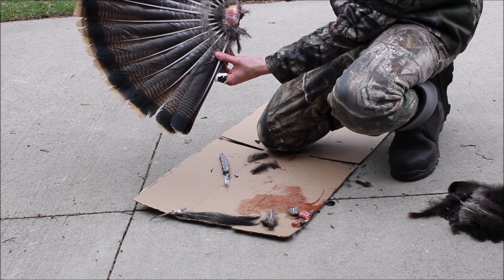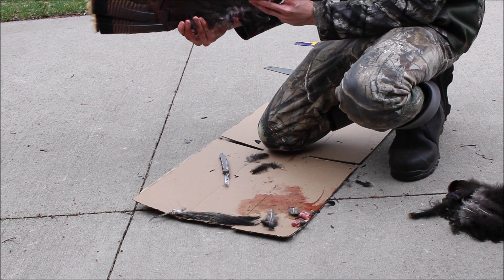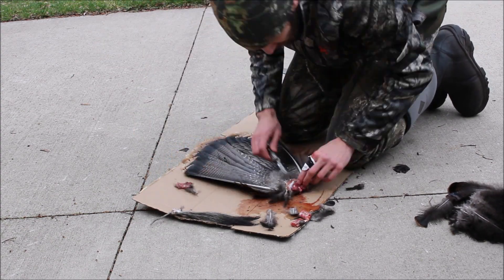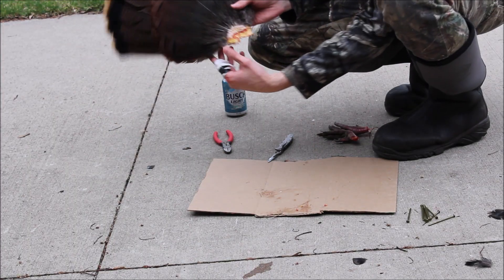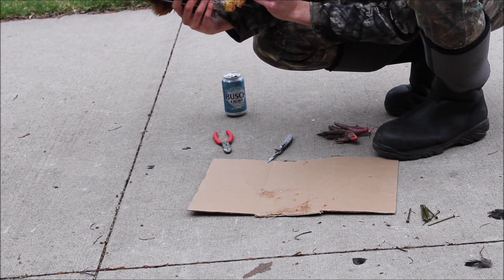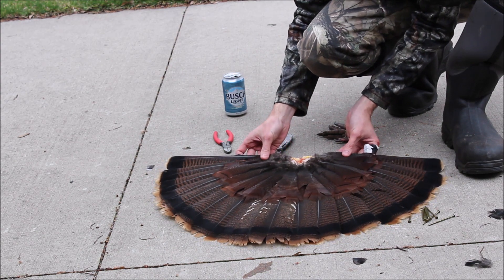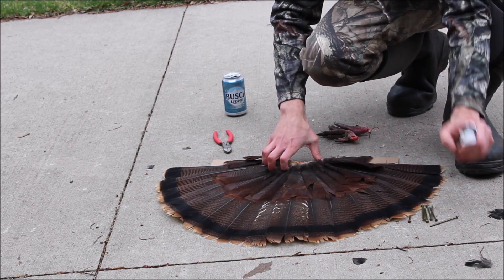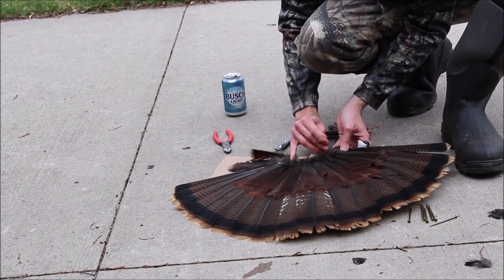Basically what I'm going to do now is really clean off all the meat — get as much as I can off there. Once we're done with that, we're going to pin it to a board and put some salt on there to make sure that meat dries up. It's actually a pretty simple process. I've got my fan fairly well cleared off, meat pretty much scraped off. Now I just lay it on the cardboard the way you want it to appear, then take some nails or pins and pin down the feathers in the shape you want.